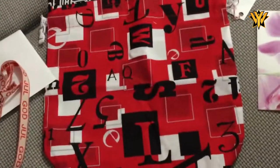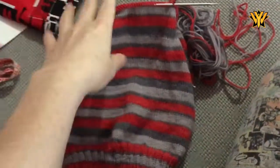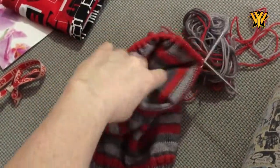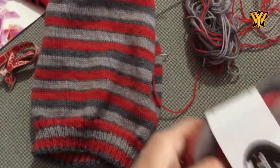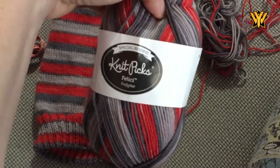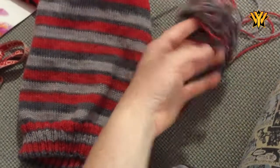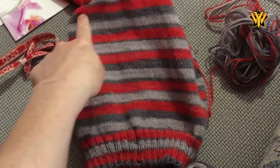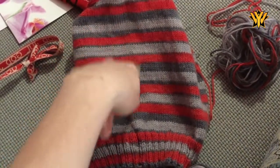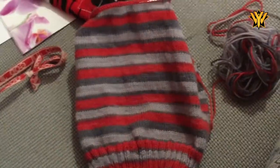Speaking of red and black projects — or in this case red and grey — I'll show you where I'm up to with my sock head hat. That's probably going to be the full pattern that I use, but I might do different decreases. This is using Knit Picks Felici in the Firefighter colourway. As you can see, that's all I've got left — a couple more repeats. This colourway is really fun because there's different widths of that dark grey. Sometimes it's the full repeat, the same as the red and the light grey, but sometimes it's thinner stripes alternating. So that's very good fun.